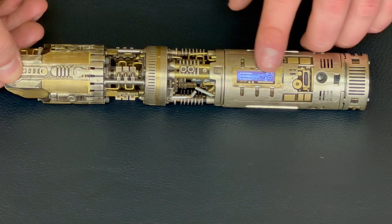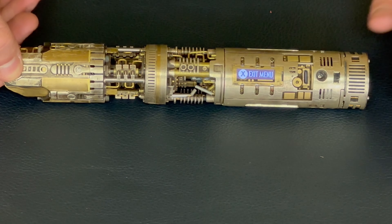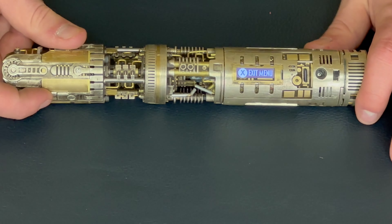This one I did myself — it's a Graflex, and it's got a V in there. This one has ESB in there — that's a menu font. Then of course we have all the different default games and fonts.